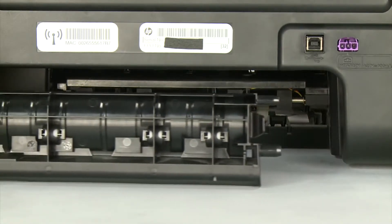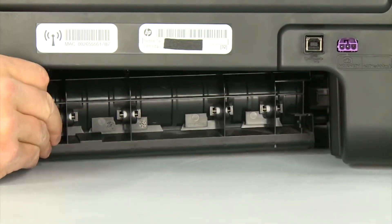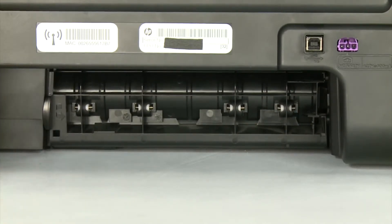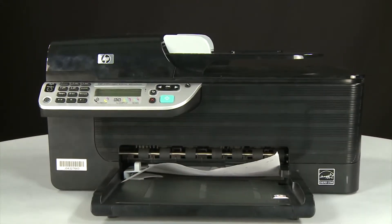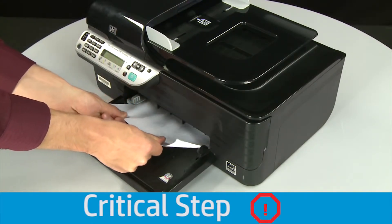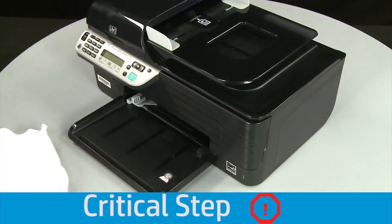Reattach the rear access door by inserting the two pegs on the rear access door into the adjoining openings on the back of the printer, then push the door towards the printer until it snaps into place. If you can't remove the paper jam from the back, you can attempt to remove it from the front. Grasp any jammed paper in the paper tray with both hands and pull it toward you. Remove the paper as carefully as possible.